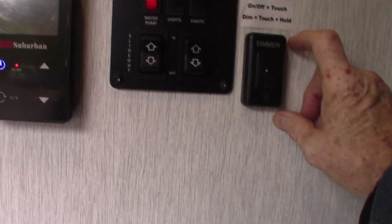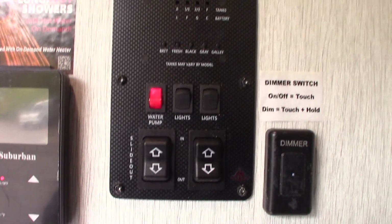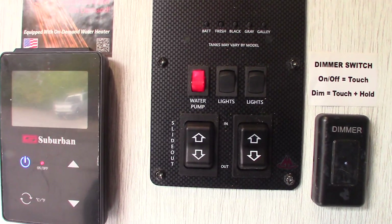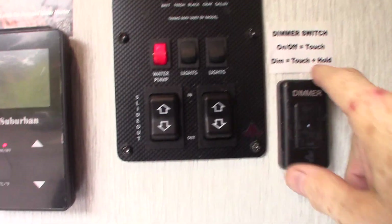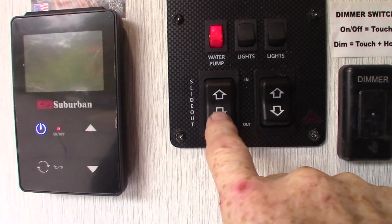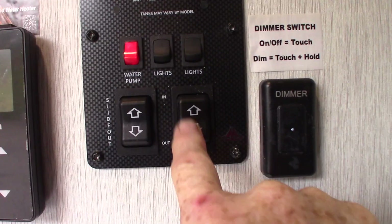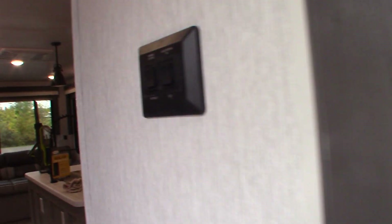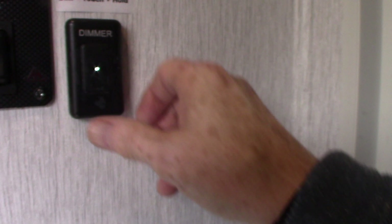Here we are at the control panel. Your water pump — you turn it on right there — is for pumping out of the fresh water tank when you don't have city water. It's also used to winterize the trailer. You've got lights, your slide room controls here, and an awning control. The other awning and slide room are here as well — so two slide rooms, two awnings. This is your dimmer; you just rub your thumb over it.